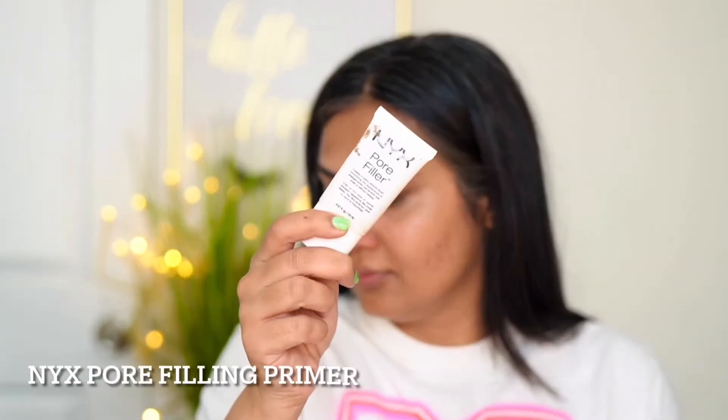Hey, my beautiful friends, welcome to my channel! I've created this look and a small video for you, which is a matte gray and pink eyeshadow smokey look. If you want to see how I created this, let's dive into the video. I've already prepared my skin, and any makeup look starts with preparing your skin.